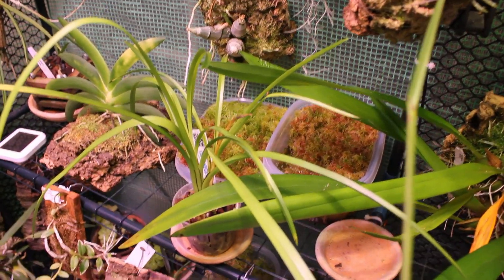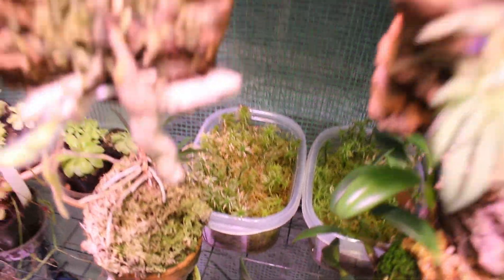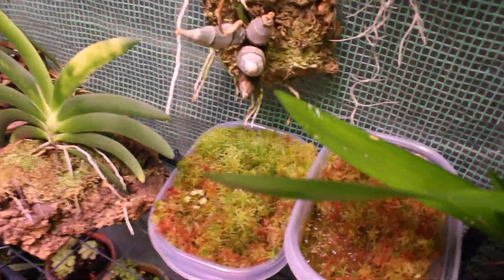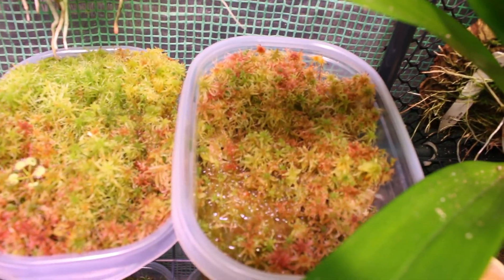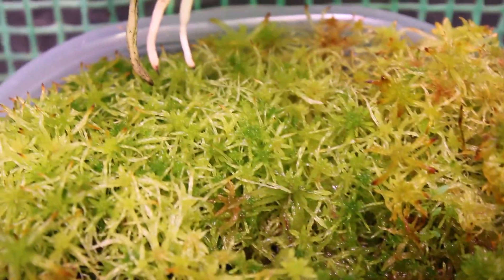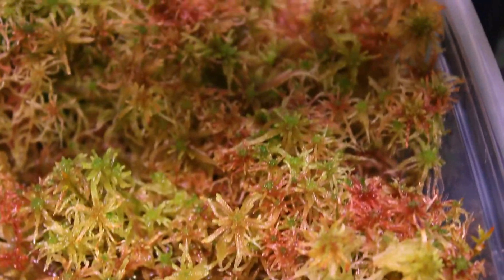It likes to grow more dry than moist, at least for me, because I keep extremely high humidity in here. It kind of likes to dry out pretty quickly — similar to a Telomia in orchid terms. I've also noticed the same thing with other Tillandsias: they like to be watered pretty frequently but do not like to stay wet. They really do seem to be prone to rotting if you keep them moist for too long. Now let's move on to the sphagnum moss — I have two different types in my grow area.